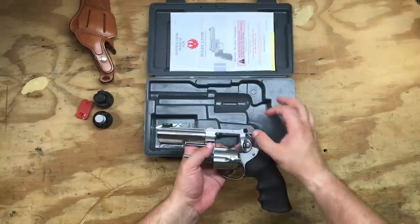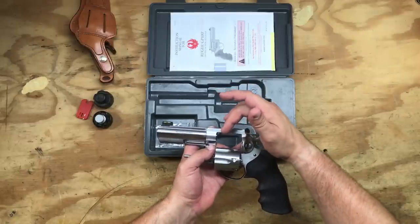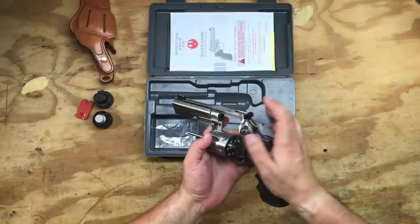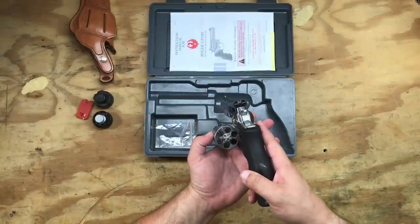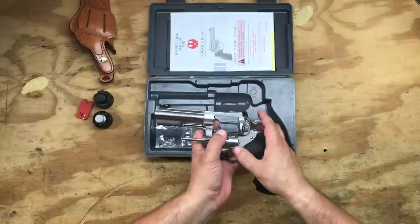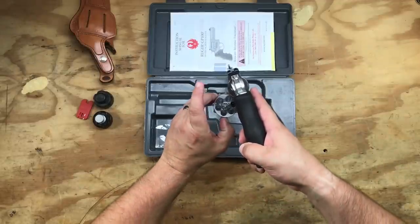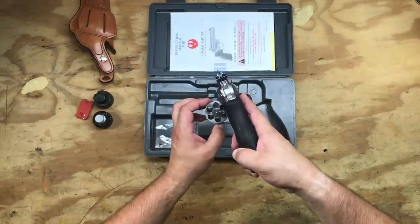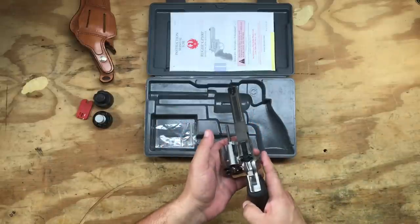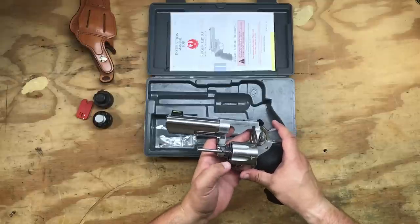If anybody wants to do a comparison of the top strap dimension compared to a .38 Special or even some of the other .357 Magnums on the market, this is a very, very beefy gun. There's been a lot said about the way this firearm is actually manufactured and built. One of the things I found interesting is the locking notch — the notches where the bottom pawl locks up to hold the cylinder steady — it's actually not perfectly in line with the cylinder. The notch is off-center to make sure that the thinnest part of the cylinder wall is not where that notch is. This was an effort by Ruger to make the cylinder stronger and give it more meat.